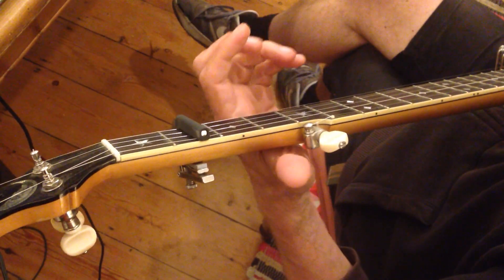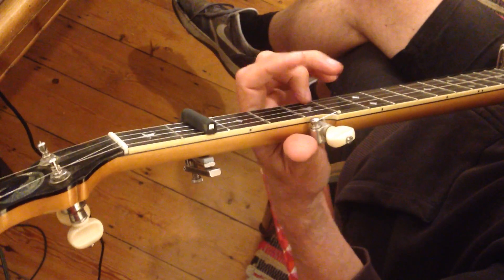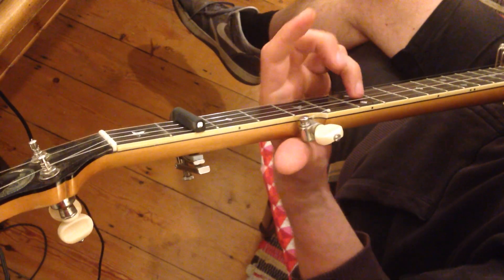Then there's a little triplet in here, if you want to play that. Then to here.